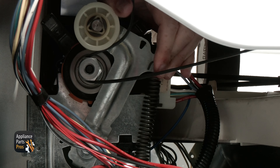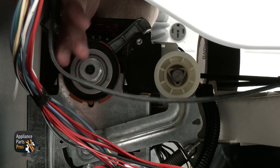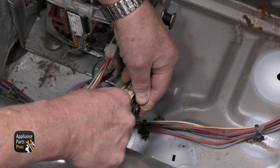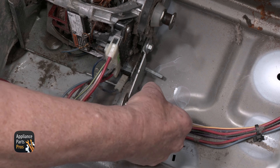Reach under the drum and release the belt from the idler pulley. Then use the drum belt to lift the drum out of the cabinet. Now find the idler pulley and remove the white triangle keeper, then remove the pulley.